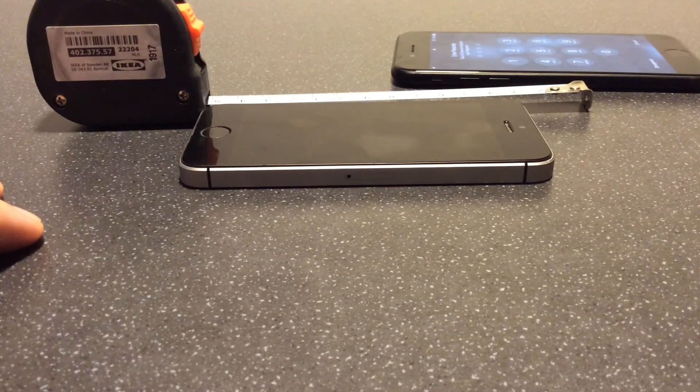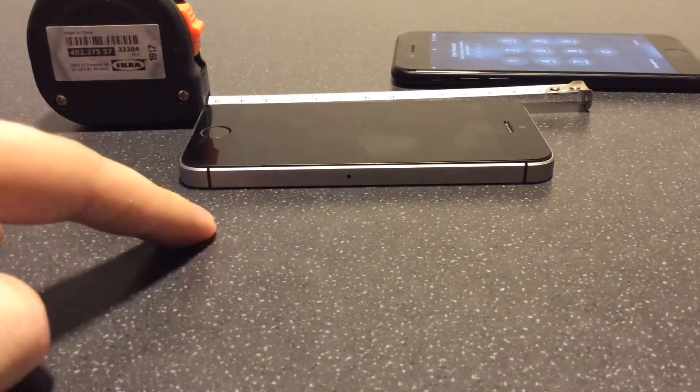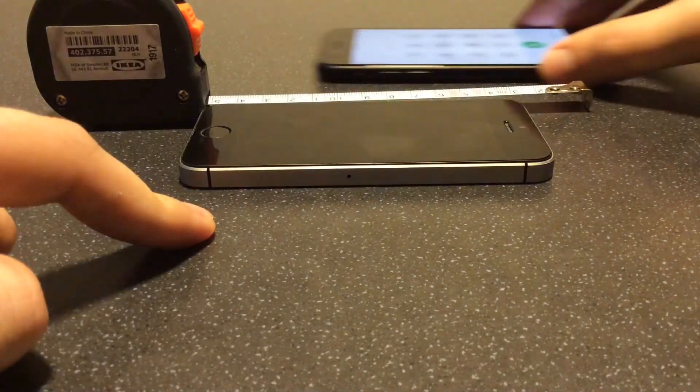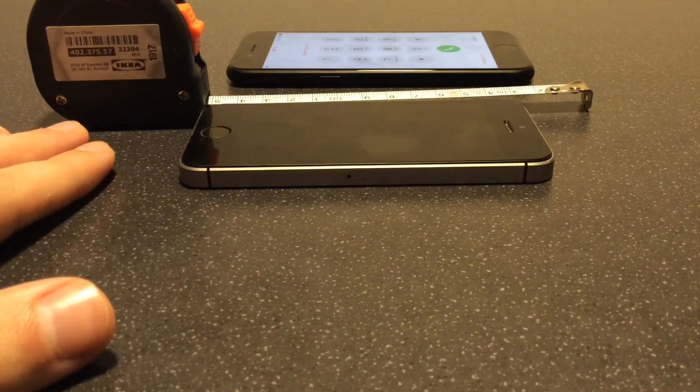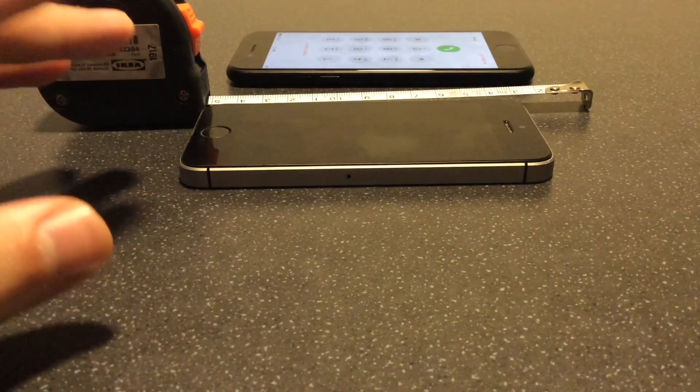That's the end of the video — those are the physical differences between the iPhone SE one and the iPhone SE two. If you liked the video, please subscribe to the channel, give the video a like, leave a comment, and I will see you in the next one.